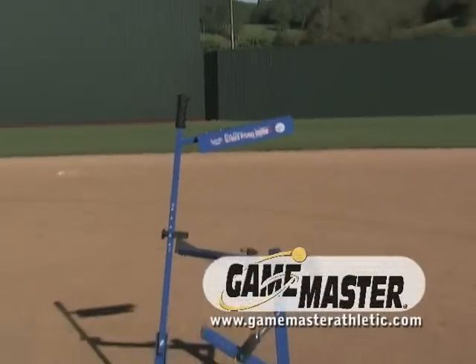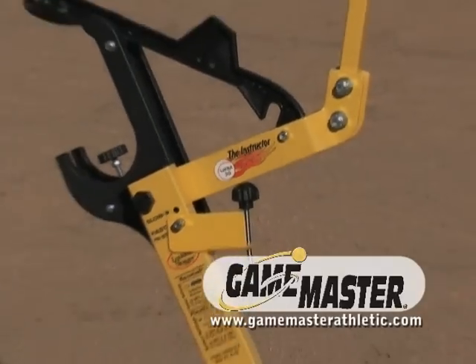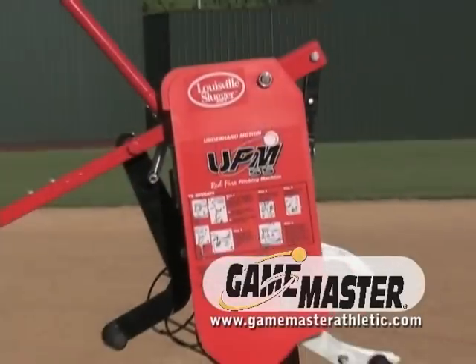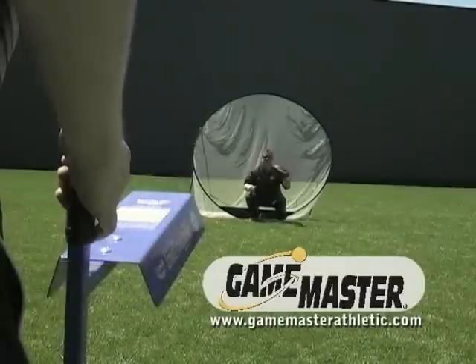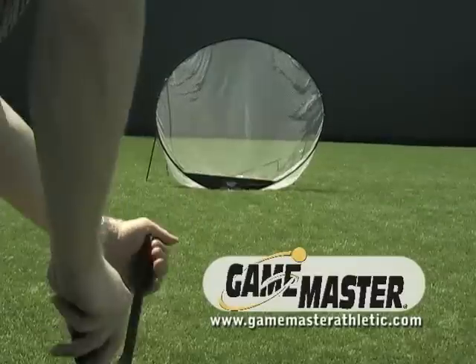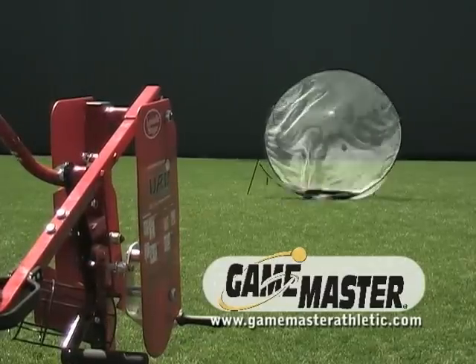All of Game Master's pitching machines are lightweight, completely mechanical, incredibly accurate, and very affordable. Coaches and parents love our line of pitching machines because they all throw accurate, level pitches every time, thus eliminating the fear of being hit by the ball.